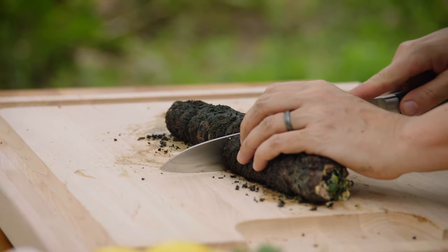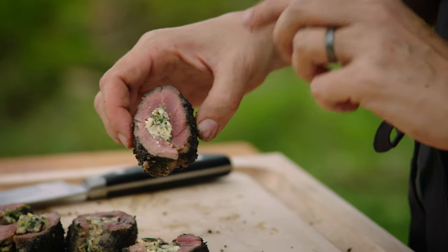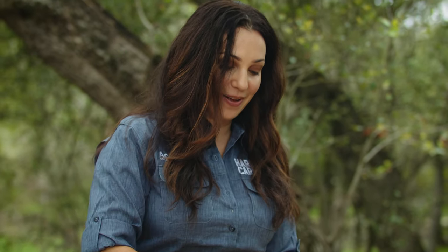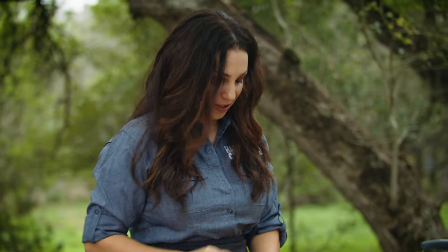You get the great taste of that filling, the meat is still perfectly medium rare, which is really how you want venison backstrap, and it is a delicious bite all in all. I'm sure there's a rule against loving your own food this much, but it's really good.